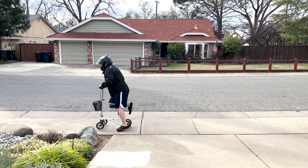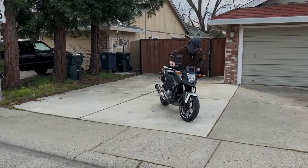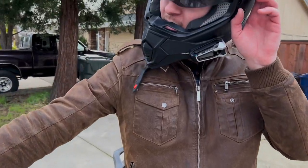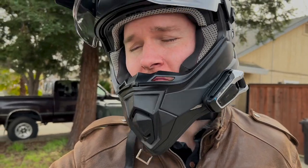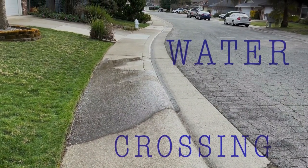It may not be the speed you're used to, but when other riders see you they know — hey, it takes more than road rash to keep this guy down. Respect. As any adventure rider will tell you, one of the most difficult obstacles to overcome is the water crossing.